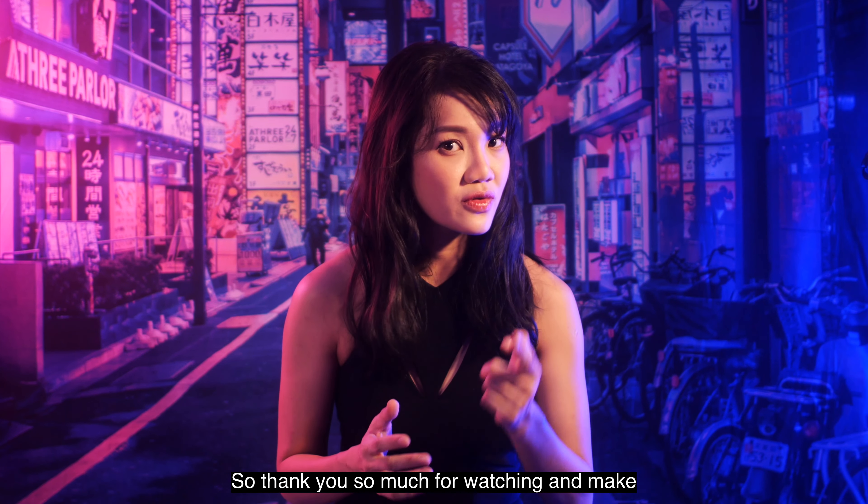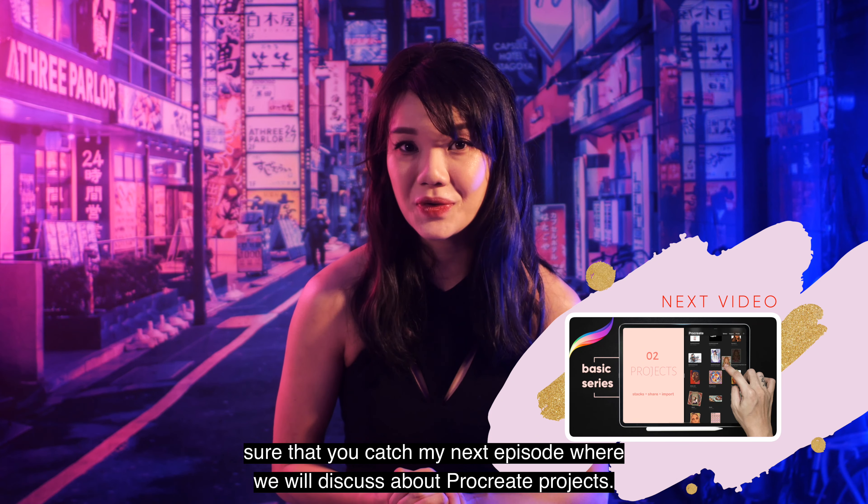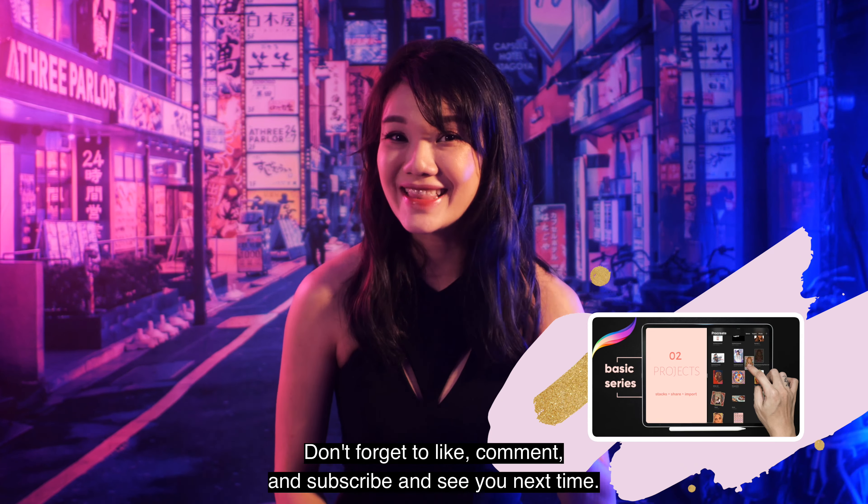Thank you so much for watching. Make sure you catch my next episode where we'll discuss Procreate projects. Don't forget to like, comment, and subscribe — see you next time, bye!